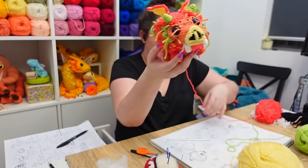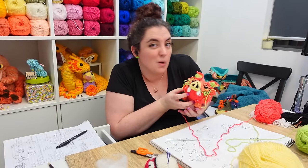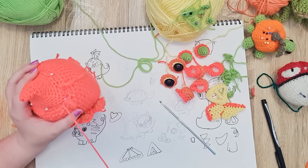The last thing we need here is a sewing montage.